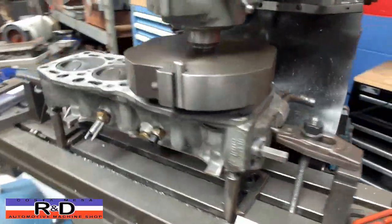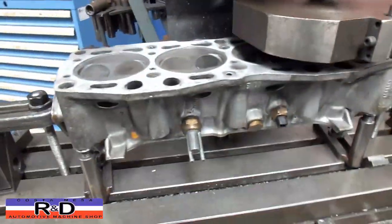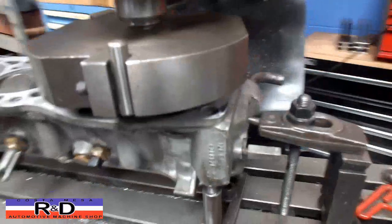Hi, it's John, Costa Mesa R&D. Today we have an X19 cylinder head on our milling machine and we're going to resurface this thing.